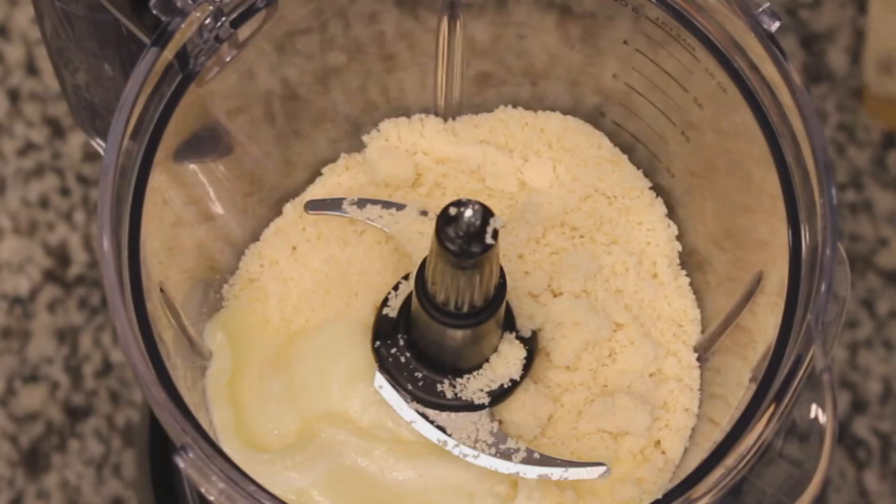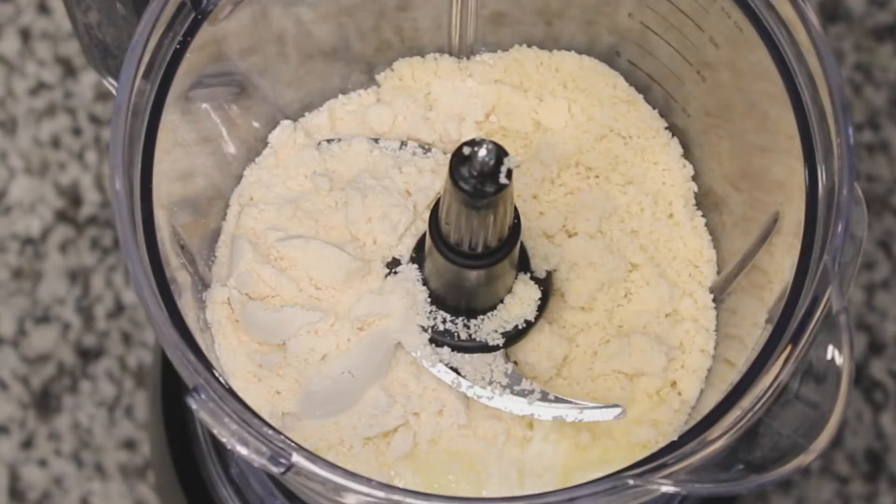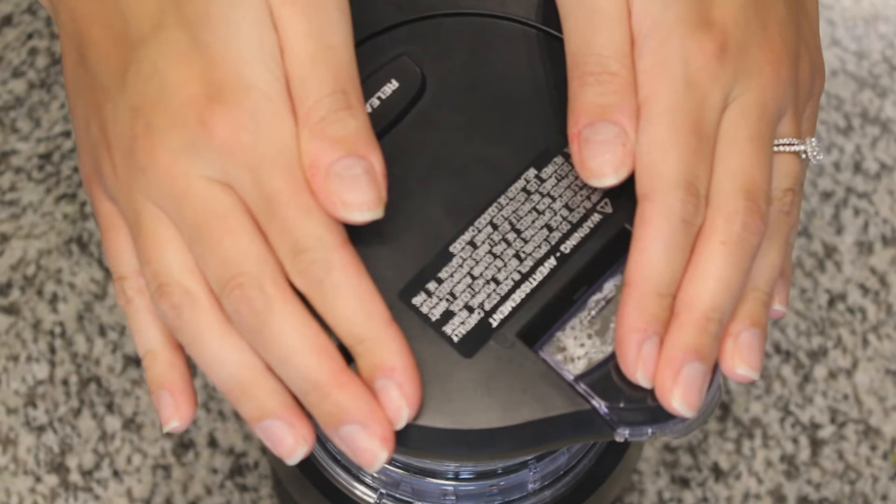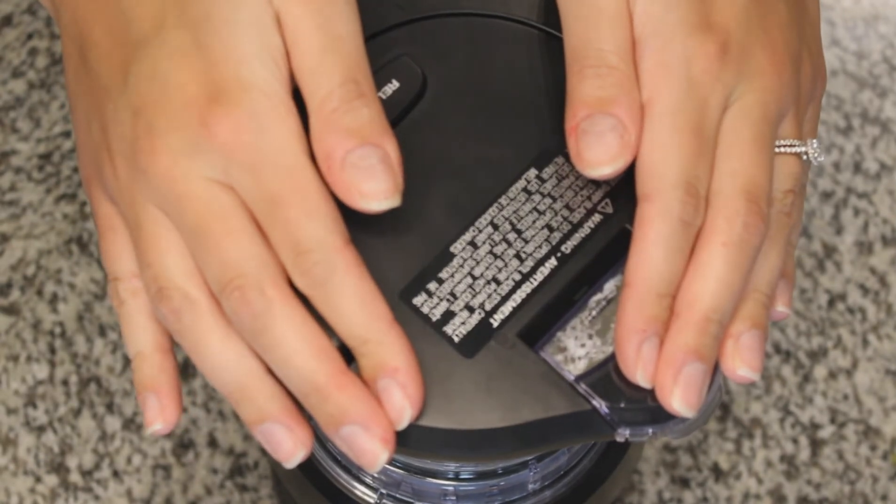Then you'll want to head to the blender and put in that cheese mixture with a half a cup of almond flour, three tablespoons of coconut flour, and one egg. Turn that mixer on and mix until it's well combined.